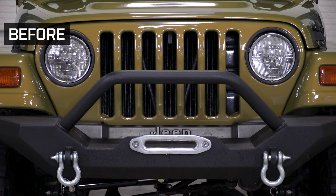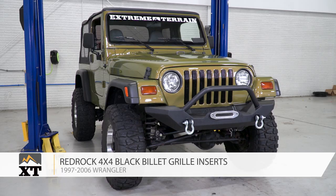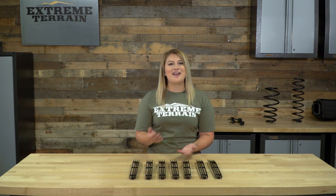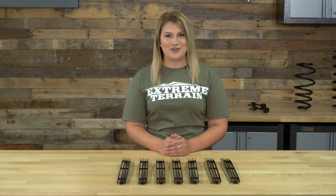So if you're looking for a small but noticeable upgrade to the front of your TJ, these billet inserts by RedRock 4x4 are a great option for you. This is Meredith with XT, and you can find this and everything else Wrangler right here at extremeterrain.com.